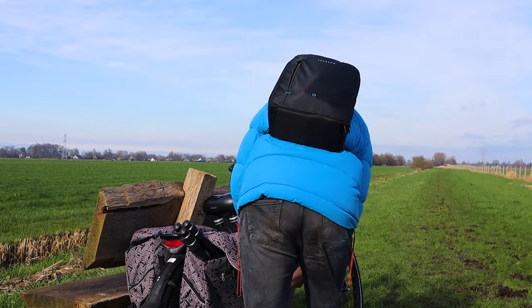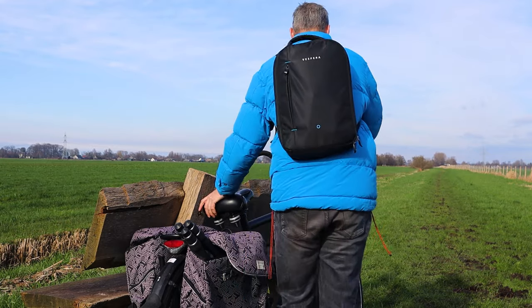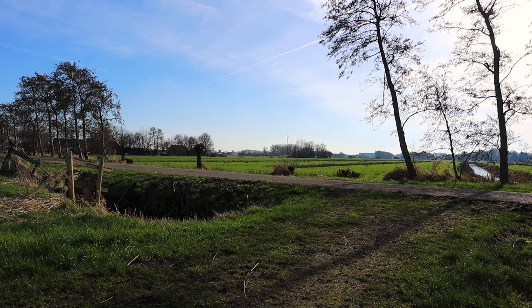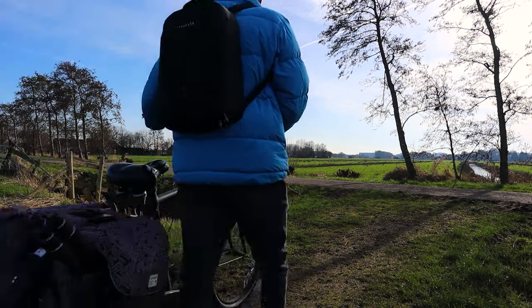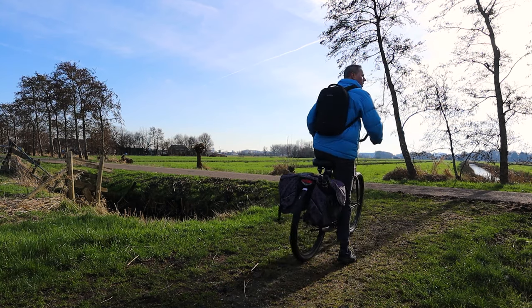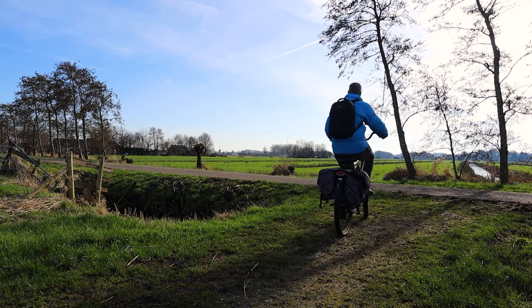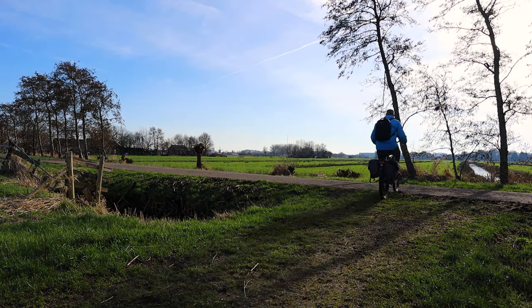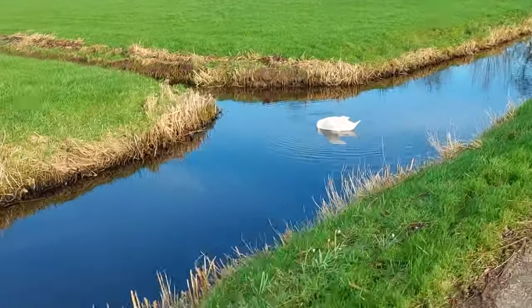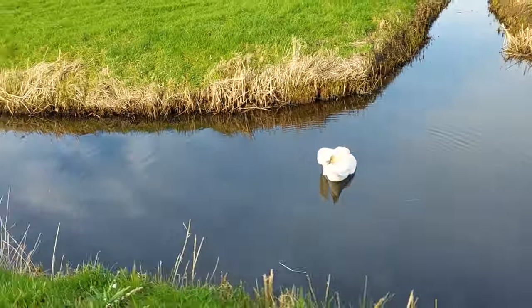I spent about 40 minutes traveling and cycled around 10 kilometers while carrying the Vespera 2 on my back. Despite its weight of a few kilograms, transporting it was quite manageable. If you're interested in the Vaonis Vespera 2, you can find links to trustworthy telescope shops across the USA and Europe in the video description below.